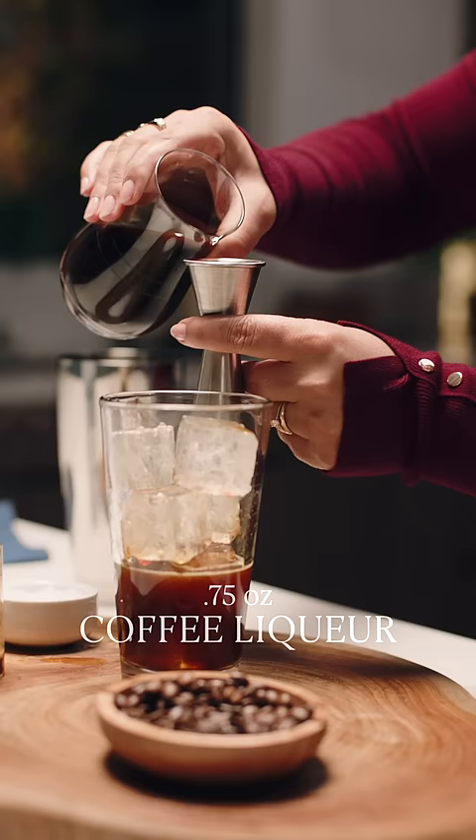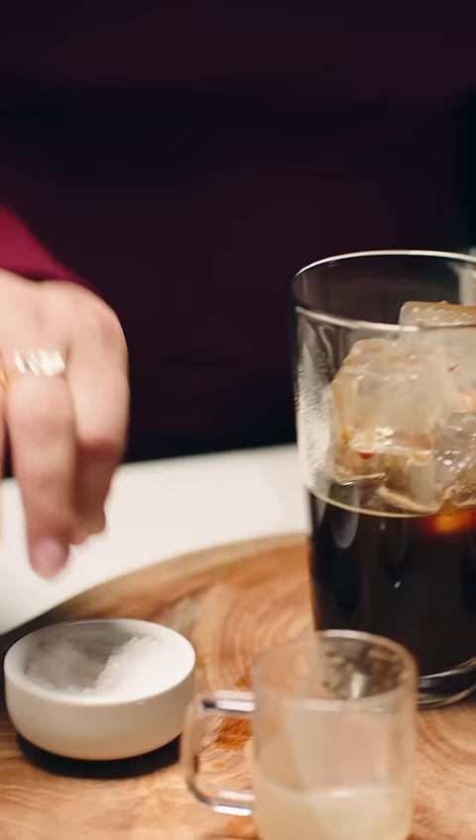And if you don't have an espresso machine, don't worry about it — cold brew concentrate is an excellent substitute. The coffee liqueur adds the sweetness in the cocktail, so you can play with the exact ratio to find exactly what you like.